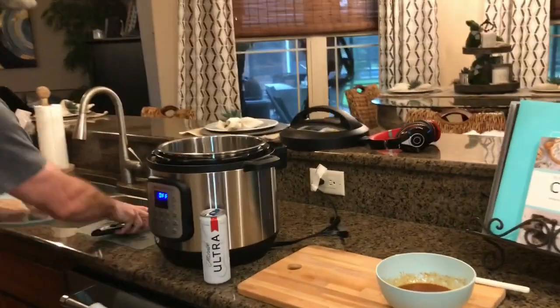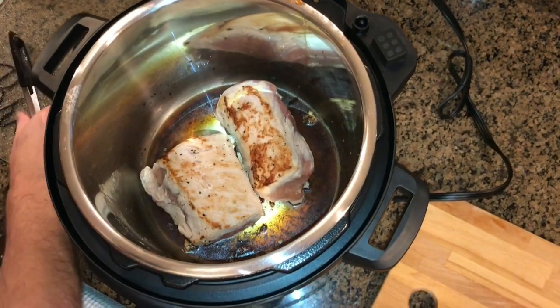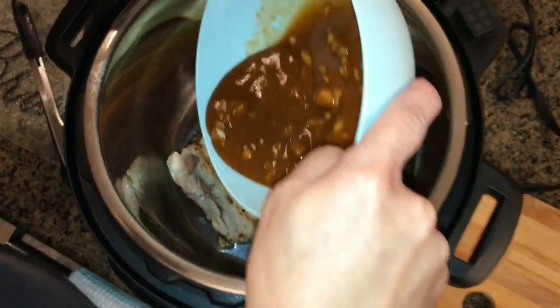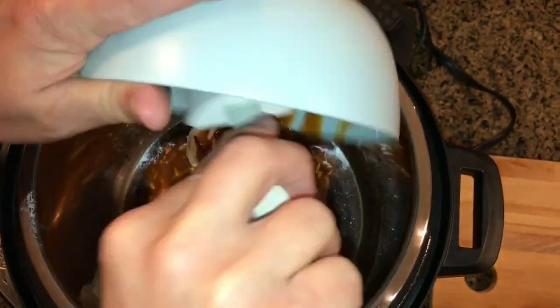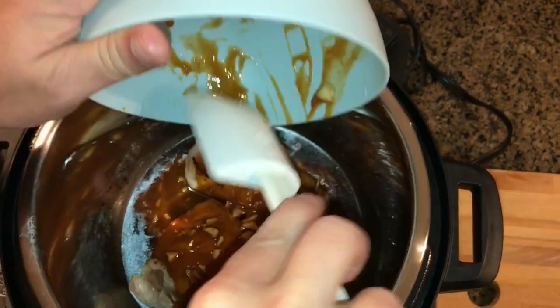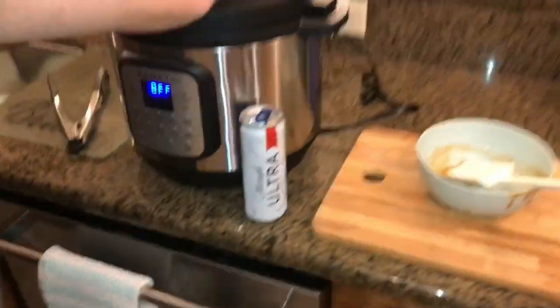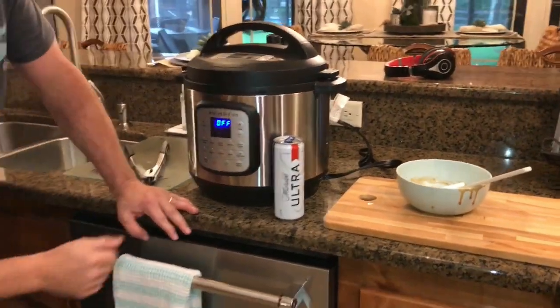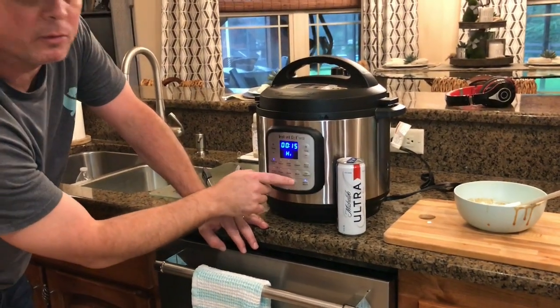We'll take our pork loin and put it back in the Instapot. Then we'll pour the sauce we mixed up right on top — make sure you get all of it out. It's got a really good flavor and a great smell to it. With this model it automatically seals itself. We're going to pressure cook for 15 minutes, and with this one you have to hit the start button.